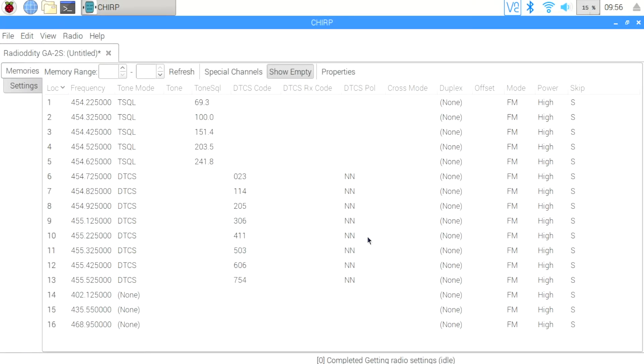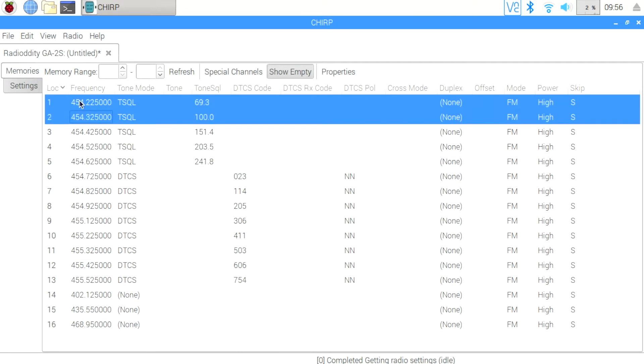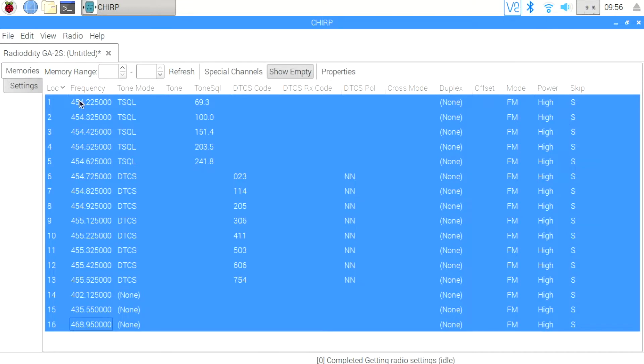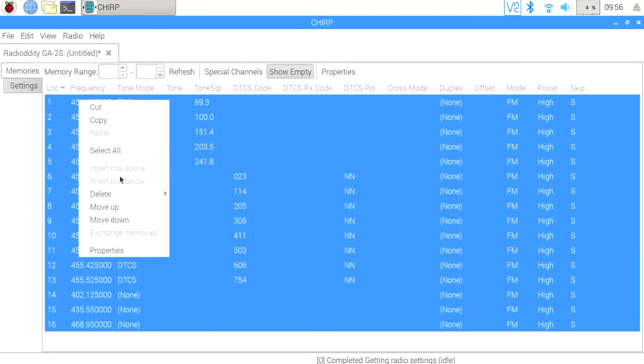Here you can see the frequencies that ship on the radio. I'm not going to use any of this, so I'm going to highlight them all and then delete them — I'm going to program my own frequencies in. I select the first one, then use the Shift key while arrowing down to pick the rest, right-click, and then pick Delete Frequencies.